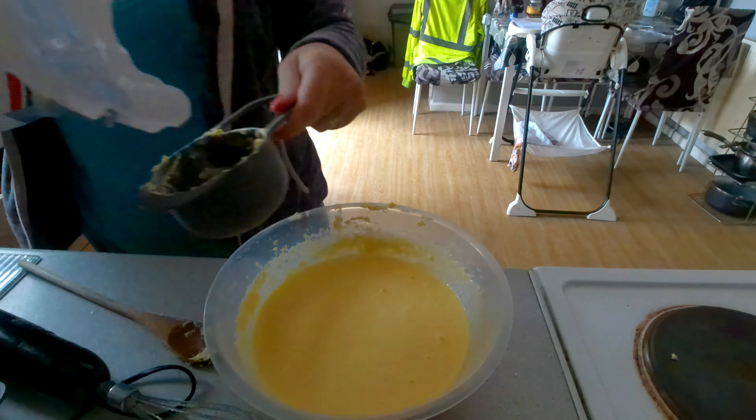I've just lined the tray with baking paper and I'm just going to pour in the mixture. This is going in the oven at 180 for 55 minutes, so let's go.